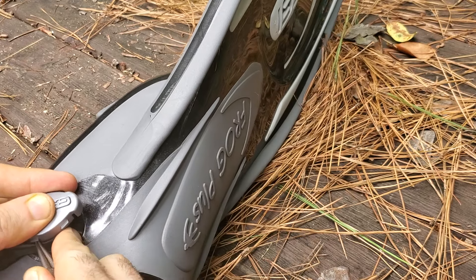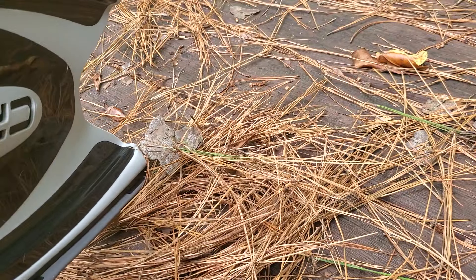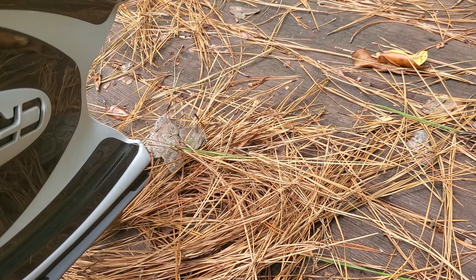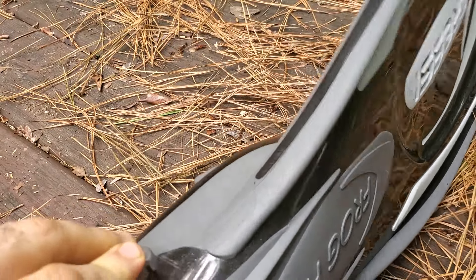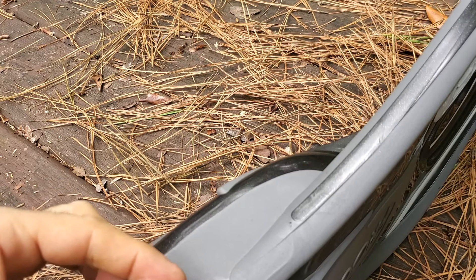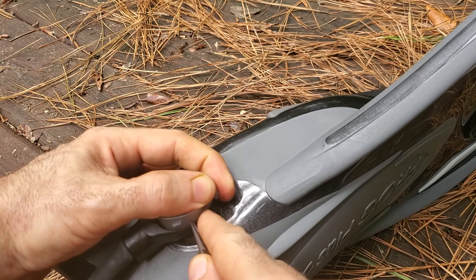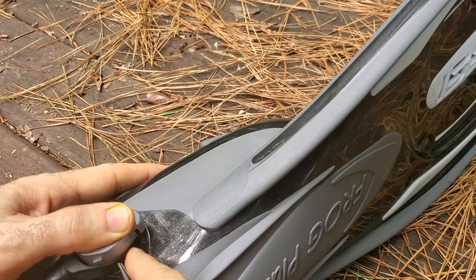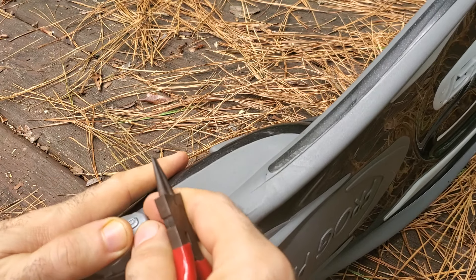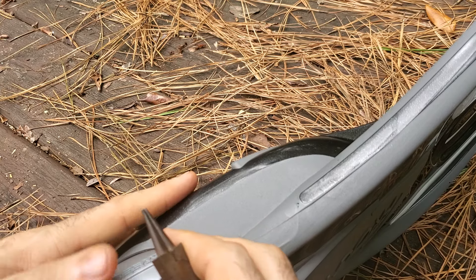Okay, this was the annoying part — trying to snap this in here. I figured the way to do it was to sort of push one side in and come back with your needle nose. These little tabs right here are tricky. Just push that in with the needle nose. Again, I'm no expert, this is the first one I've ever done. Make sure it's all lined up — looks good.